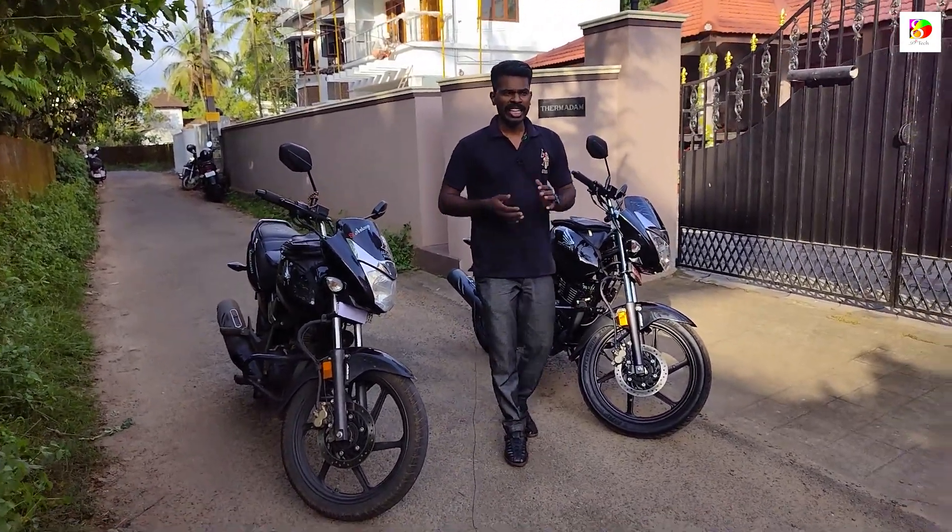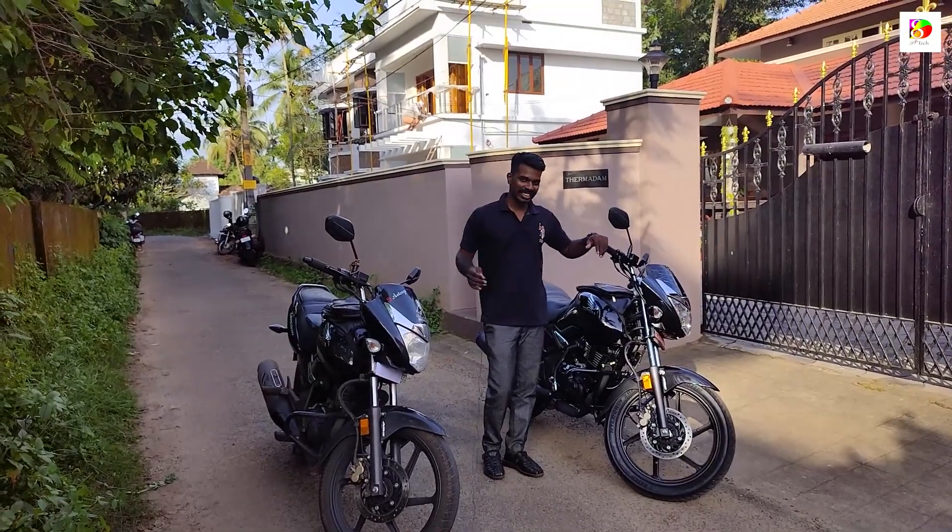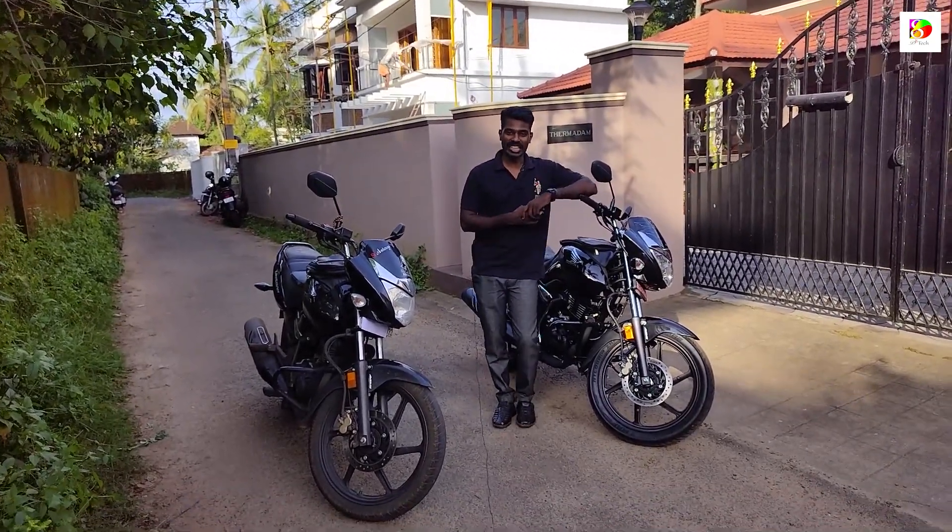Hi friends, I am here today. We are going to compare 250 BSC Unicorns in detail.